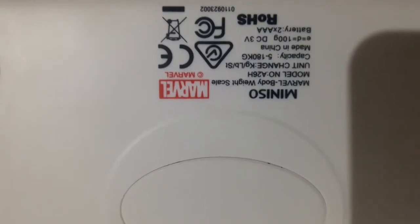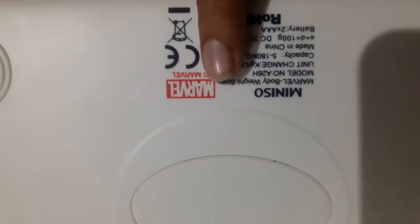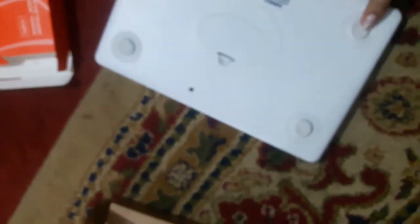This is the body weight scale. Its capacity is 5 to 180 kgs. The one I purchased had a capacity of around 1200 units, and the price was about 1600 rupees. As you can see, there are 4 small stands on it.